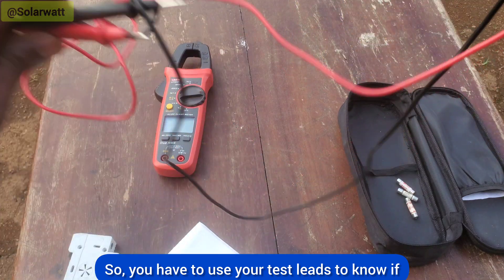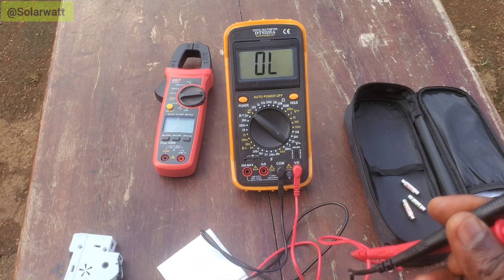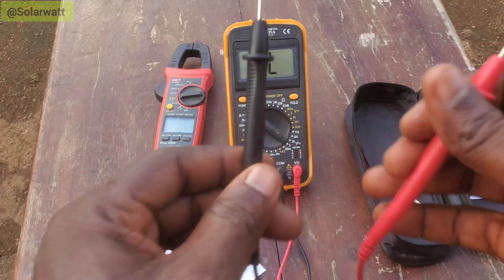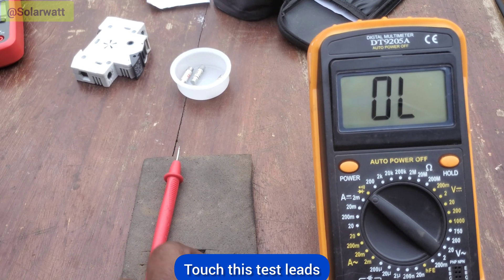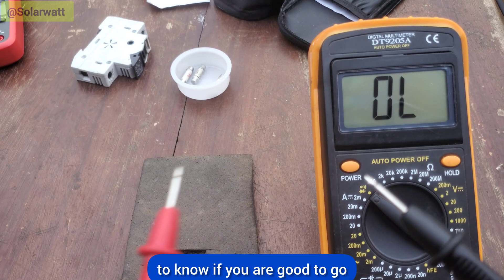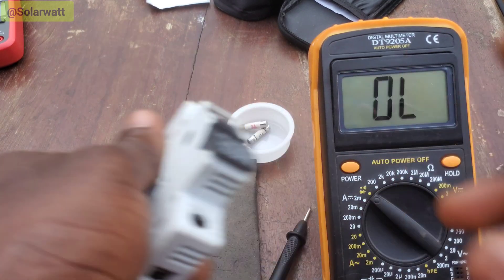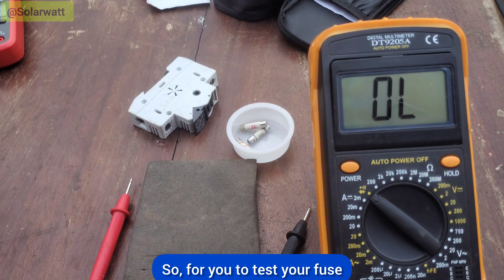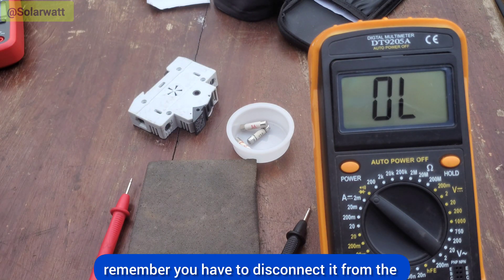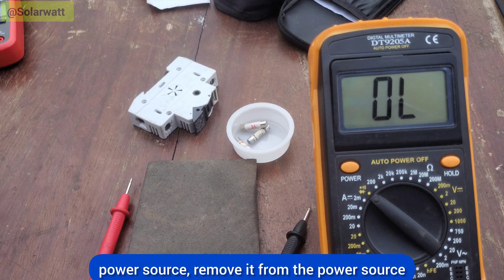You have to use your test leads to know if your testing will be correct. Touch the test leads — positive and negative — together to know if you are good to go. You can hear the sound. To test your fuse, remember you have to disconnect it from the power source.